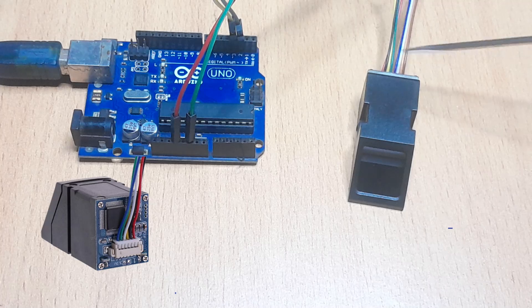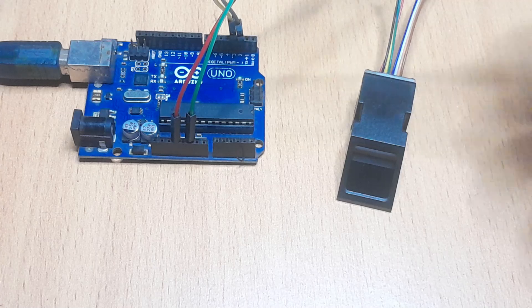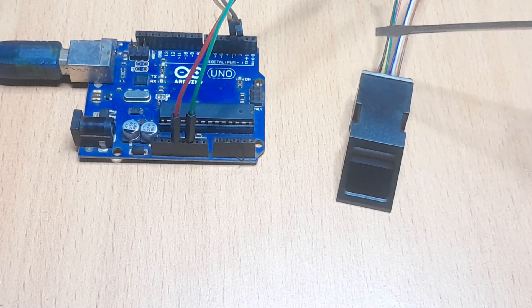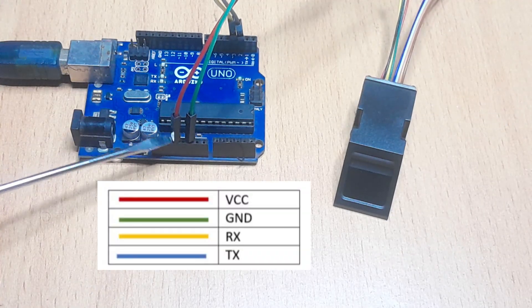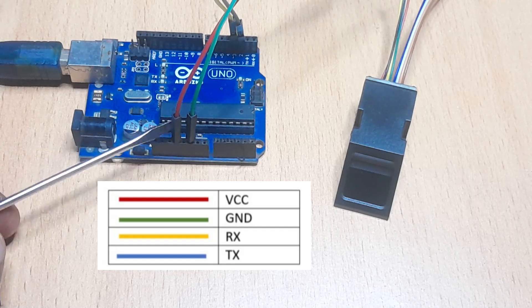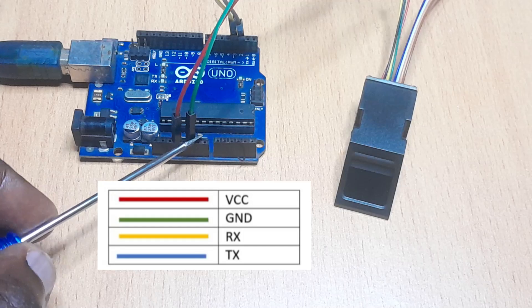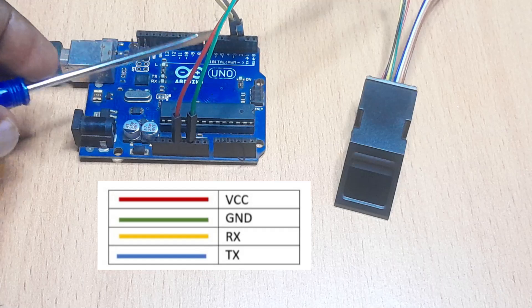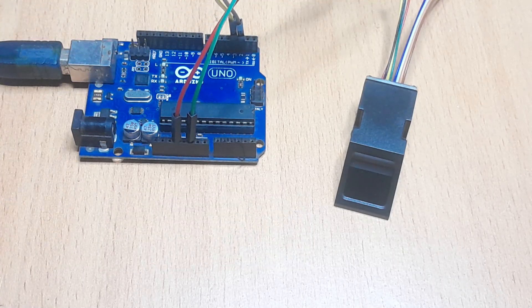The number of wires on the sensors sometimes may vary. For example, this sensor has eight wires but I'm only going to be using four wires for connecting it with Arduino. To connect this sensor with Arduino I'll use the black, yellow, red, and green wires. The red wire is VCC so it will be connecting to the power supply of the Arduino board. This sensor can use either 3.3 or 5 volts — in my case I've used 3.3. The green wire is ground. The yellow wire is RX or the serial data input, connected to Arduino digital pin 3. The black wire is TX or the serial data output, going to Arduino digital pin 2.